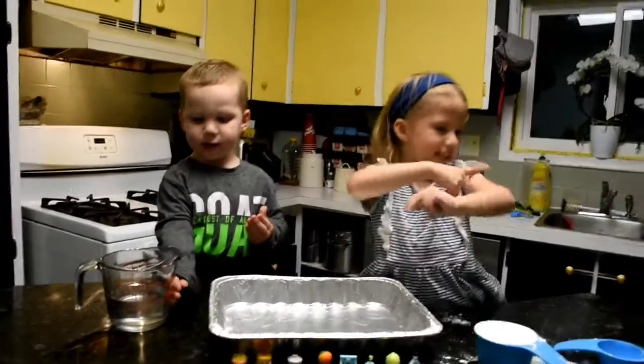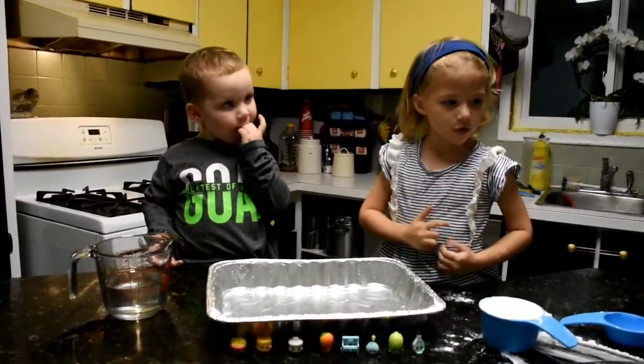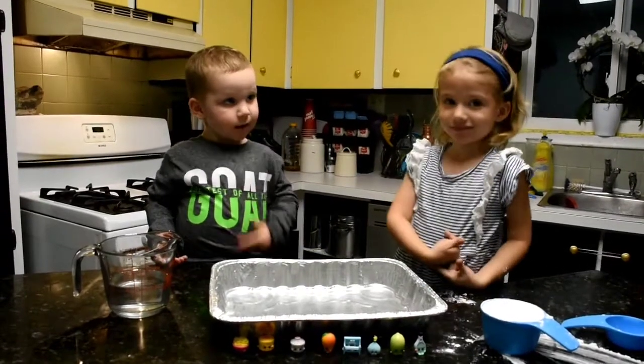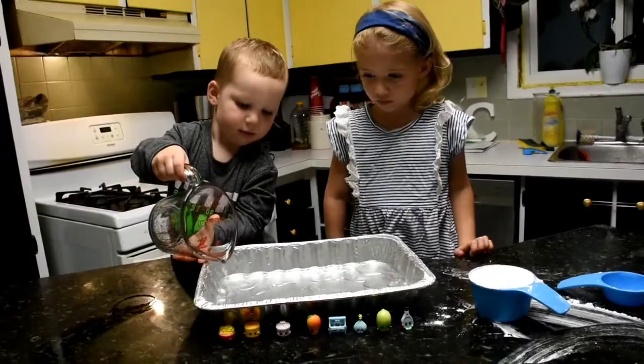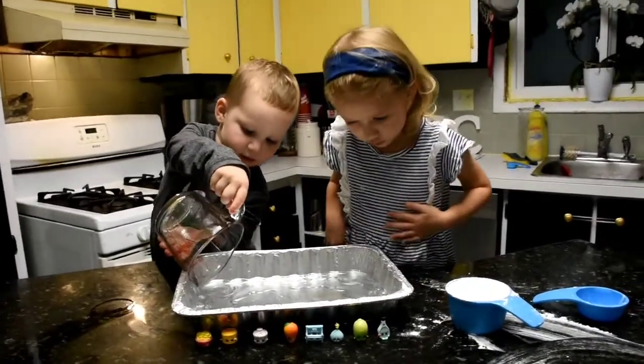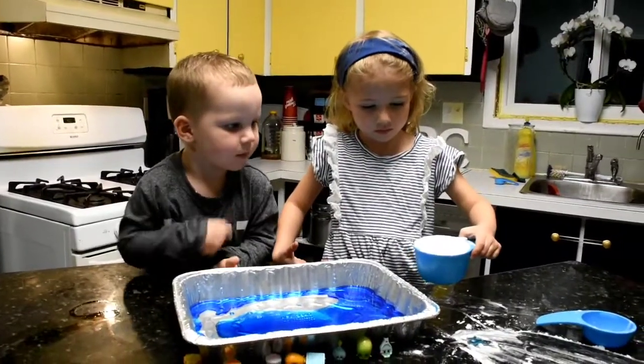So in order to make oobleck we need one cup of water — all of it, good — and we're going to add some food coloring. And now we're going to add a cup of cornstarch.